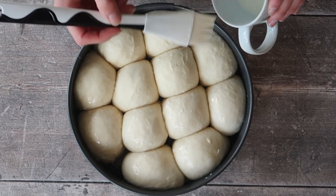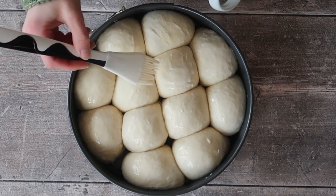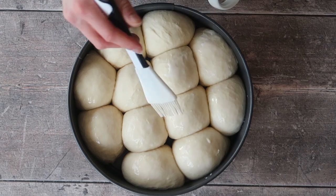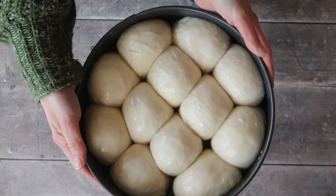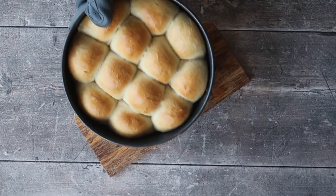Glaze the top with a little bit of egg wash or some milk, which is what I'm using here. Then bake in a preheated oven at 200 degrees Celsius in a fan oven for about 20 minutes until the top is turning a nice golden brown.